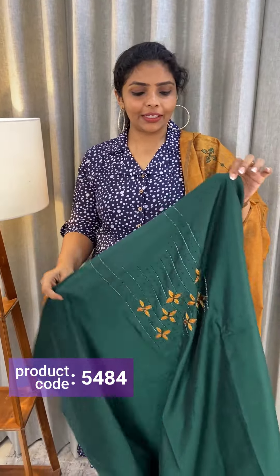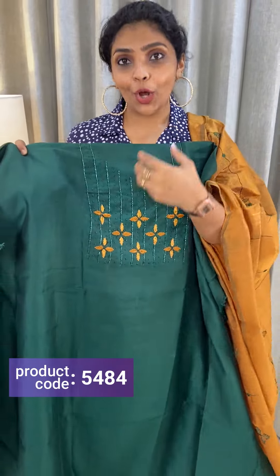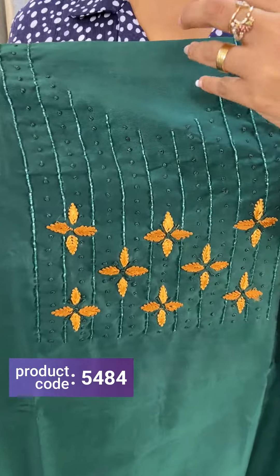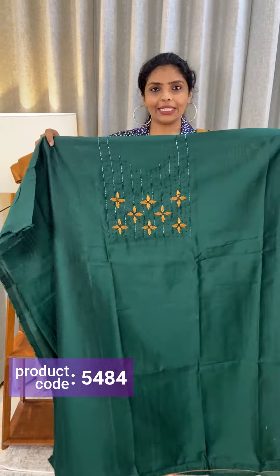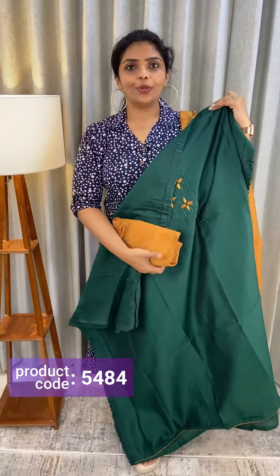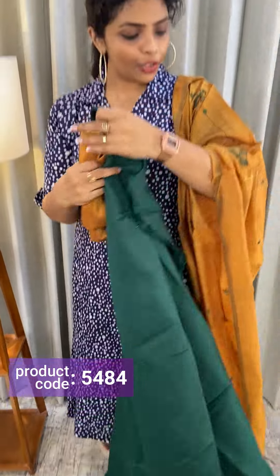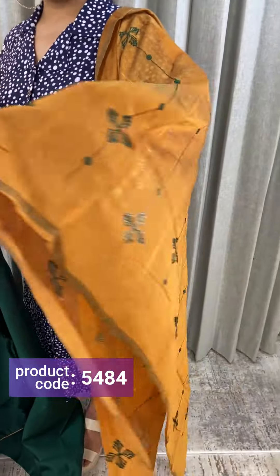It is actually a kind of semi-silk. Completely hand work, contrast thread work, same tone, cut beats, thread work. Front, back, bottom contrast — mustard brown cotton silk with a dupatta. Semi-silk, completely contrast green thread work.